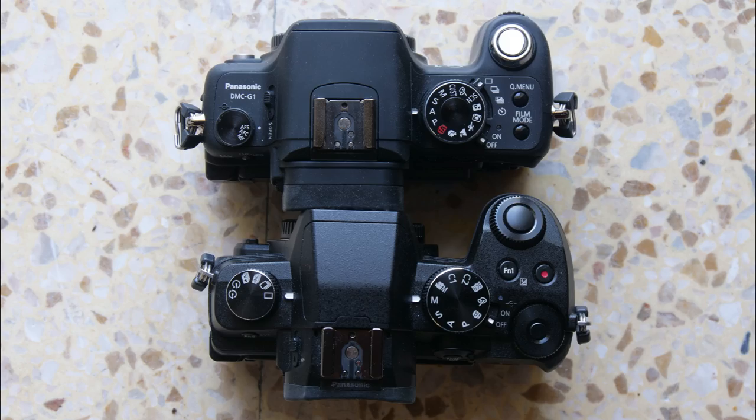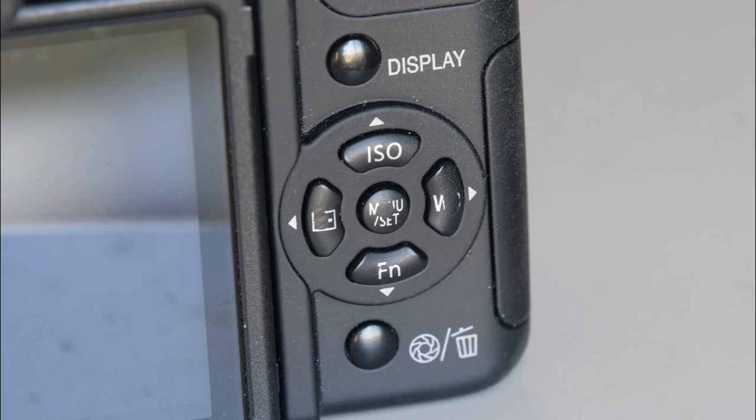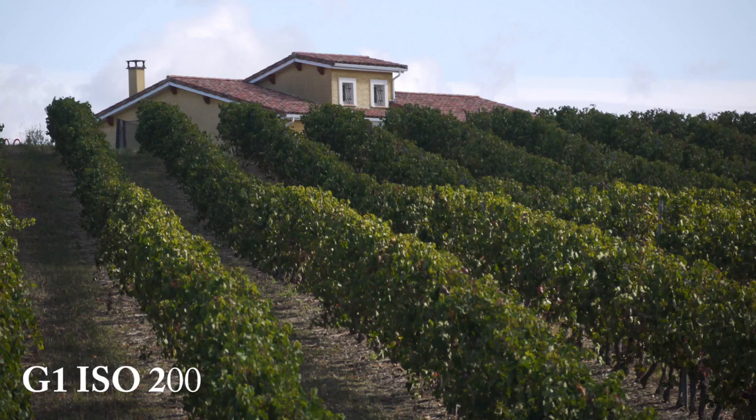The top plate has changed too, with the G1's combined exposure and drive mode dials being split and the focus lever moved to the back. Notable by its absence on the right of the G1 top plate is what is now standard on all Micro Four Thirds cameras — the red dot video button. That was an eminently sensible design decision on Panasonic's part since the G1 doesn't do video. While the G80 has five physical function buttons, the G1 has only one and offers a very limited though well-chosen range of options.